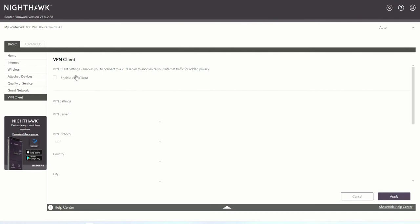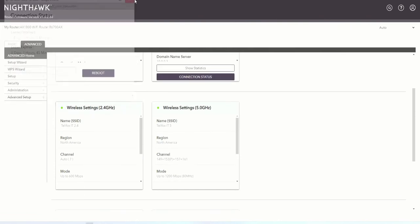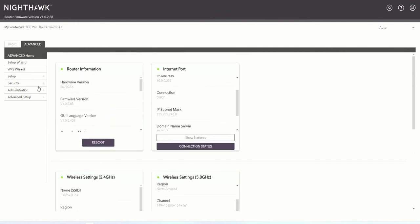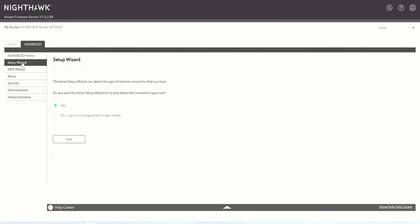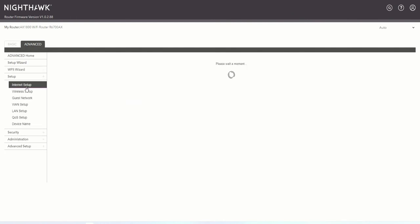Next, we could create a VPN connection — we don't need one for this device, so we leave it blank. Now we go into Advanced settings. It shows the network specifications and other settings. The Setup Wizard is available if you want to set up again. There's also an option to add a WPS client to add a Wi-Fi client with a push of a button or PIN — we won't do that.